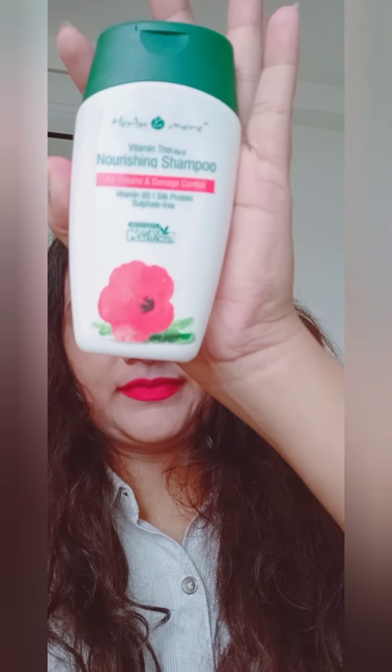Please let me know in the comments. I used a mild shampoo — the one I used for my hair is a hygienic, self-nourishing shampoo. It is good for the hair and I personally like it, so I recommend it.